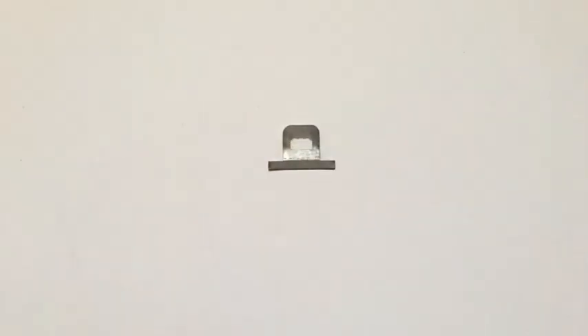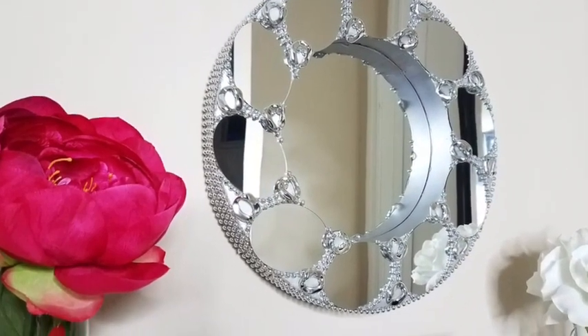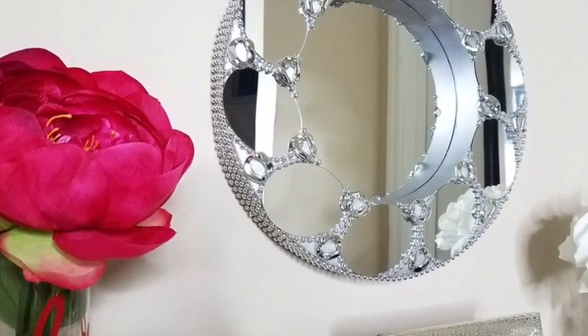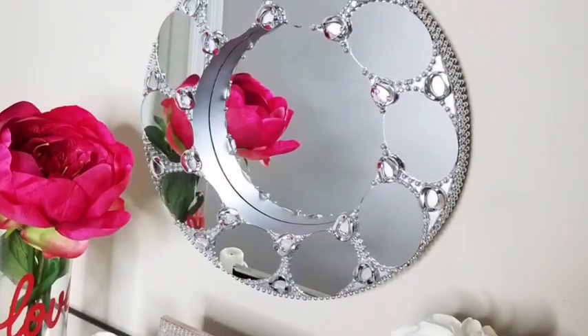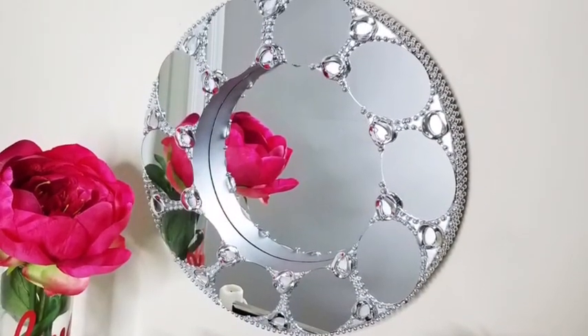I'm going to be gluing a hook at the back of the design to hang it on the wall, and this is what it looks like. I really love the way this wall mirror looks, and the depth of the mirror gives it such a nice uniqueness.